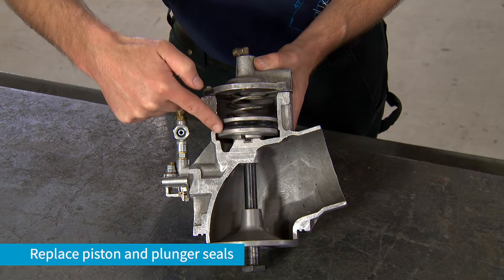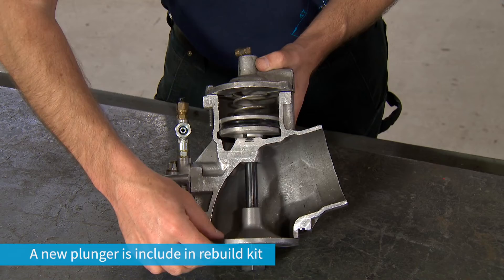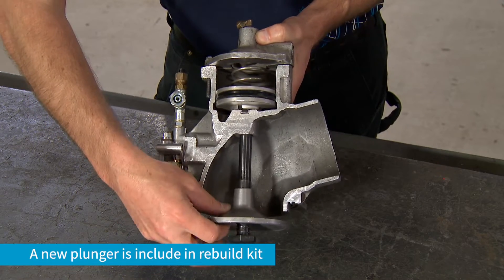Replace the piston seal as well as the seal on the unloading valve plunger. A new plunger is included as part of the rebuild kit.